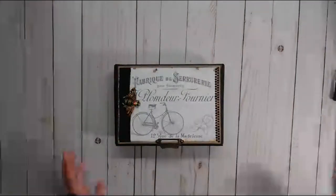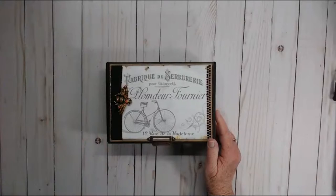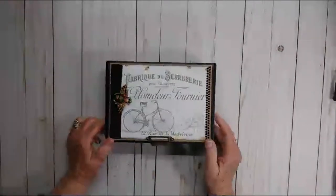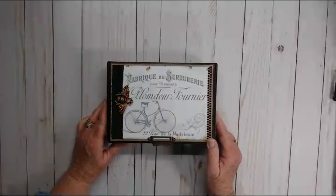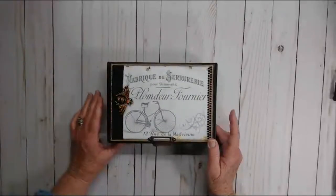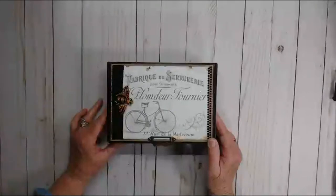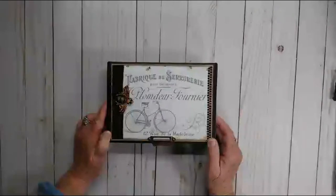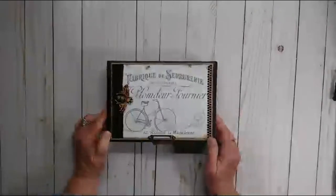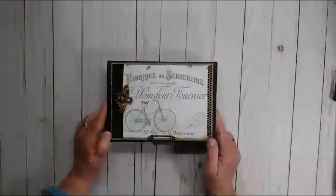Good morning everyone! Today I would like to share my newest project — an altered cigar box. I love altering cigar boxes, they're just so doggone easy to do. This one uses the 'Like Bees to Honey Too' collection, a digital collection by Kimmy Murray. You can find this over on her Etsy shop, Salty Beach Scrapper. She's having a 50% off sale on her digital collection, so get over there and grab it because it is so cool and easy to work with.